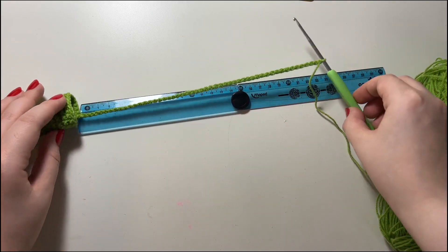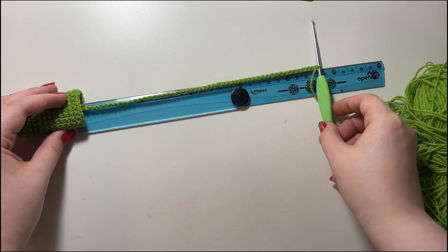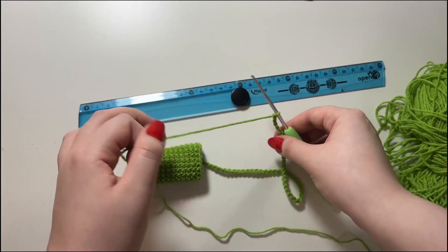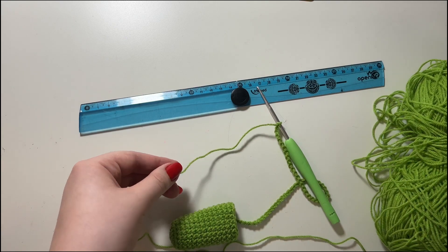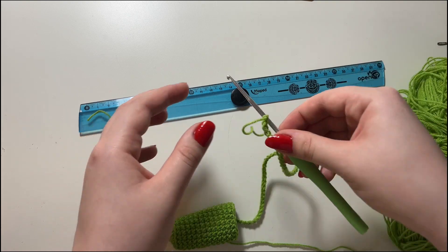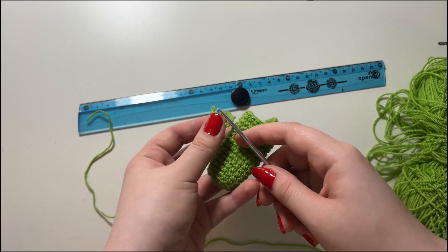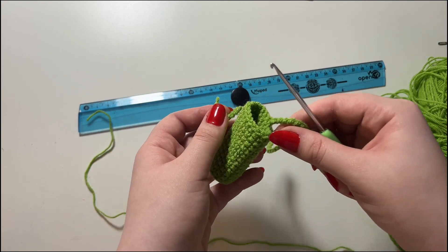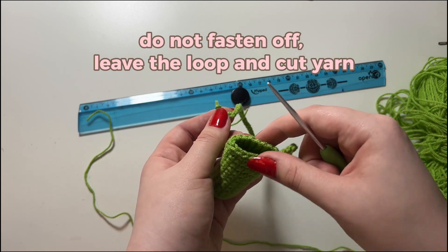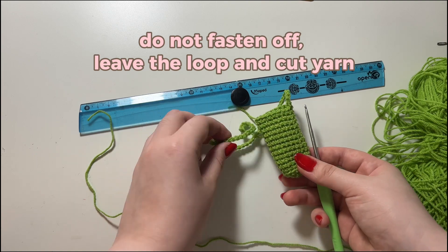I just finished chaining and it measures about 23 and a half centimeters — I'm happy with this length. I'm going to cut my yarn but not fasten off again. I just take my hook out and set this aside, because it's easier to attach the chain to the other side while you still have a working loop — you can just crochet it in rather than having to sew it. So this is the body of our frog done.